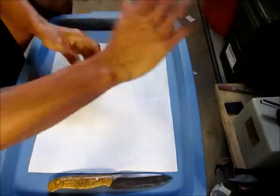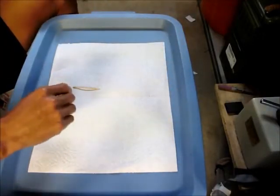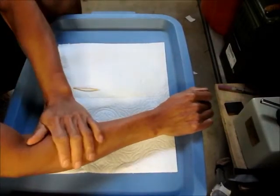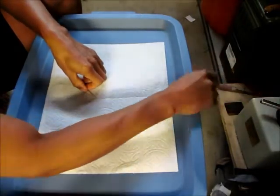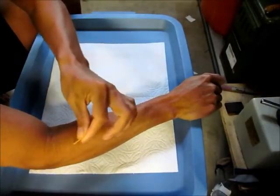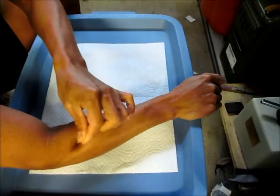I'll put this knife aside and use a different medium so we can easily understand this. Think of my arm as the material of a blade. If I'm going to do an indentation test on one of my muscles, I poke in and say, 'okay, it's pretty deep.'